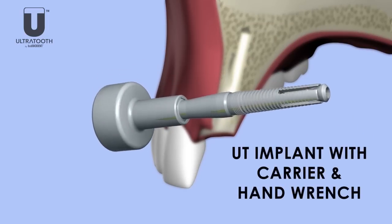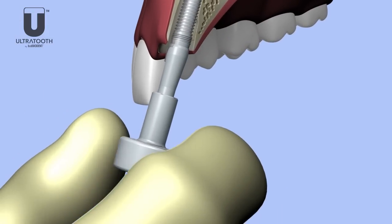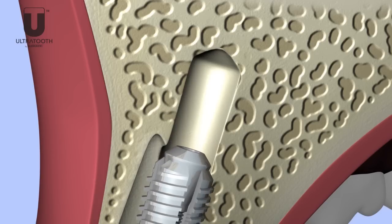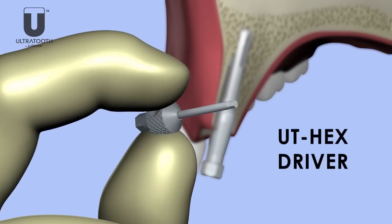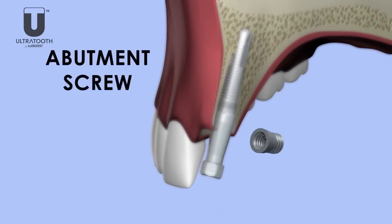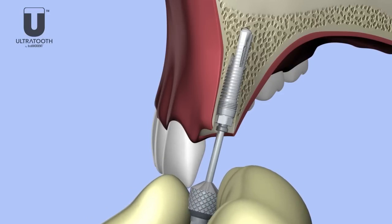The hand wrench is used to drive the ultratooth and the carrier into the site. After placement, the ultratooth is locked in place at the bottom of the bore. The UT hex driver is then used to remove the abutment screw, and is again used to lift the carrier by loosening the screw cap of the ultratooth. The carrier and the screw cap are then removed.